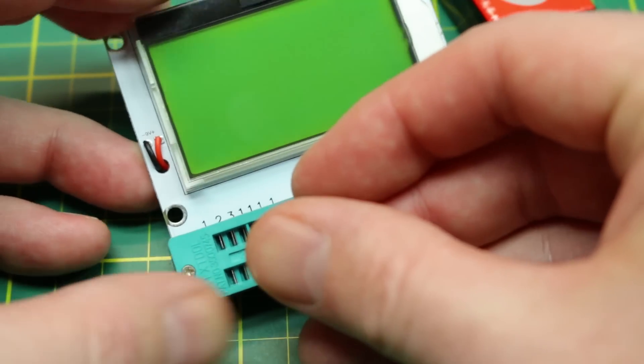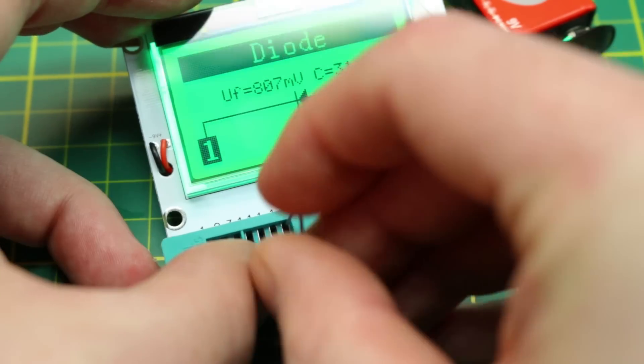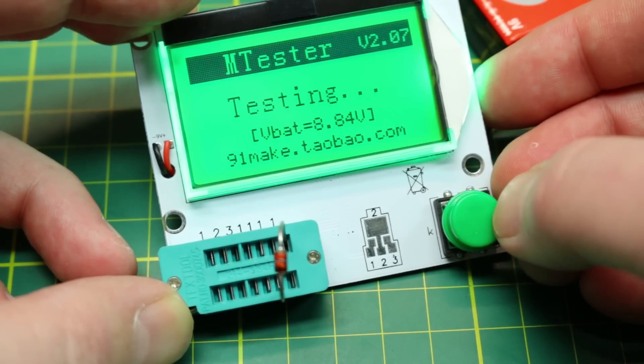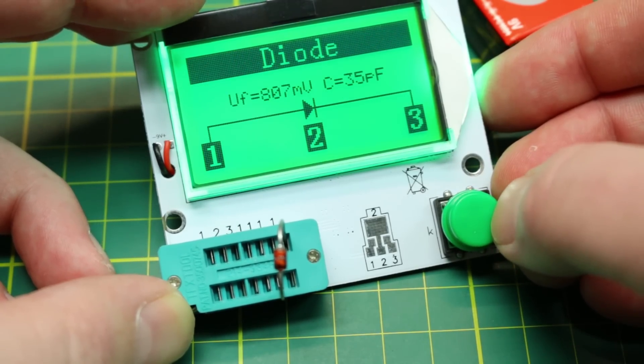A diode had no issues showing the polarity, forward voltage, and capacitance. Flipping the diode around had no effect on the values as expected, but did graphically display the polarity reversal.